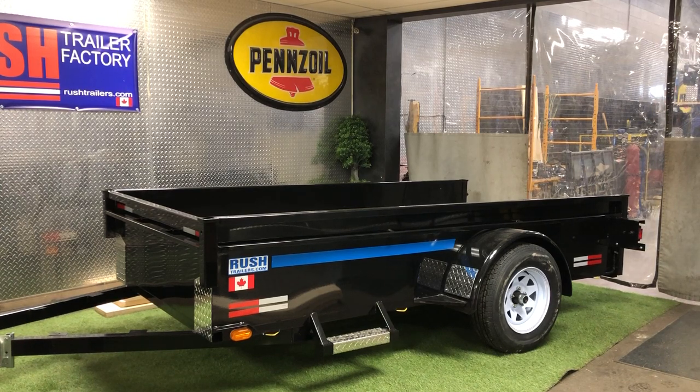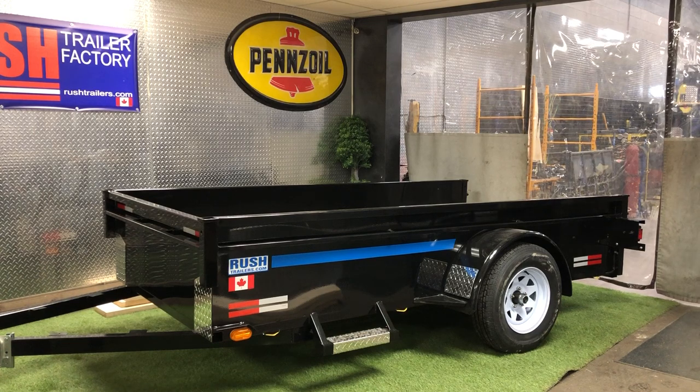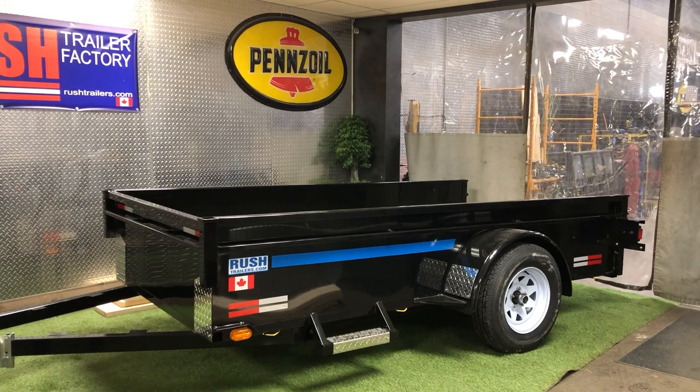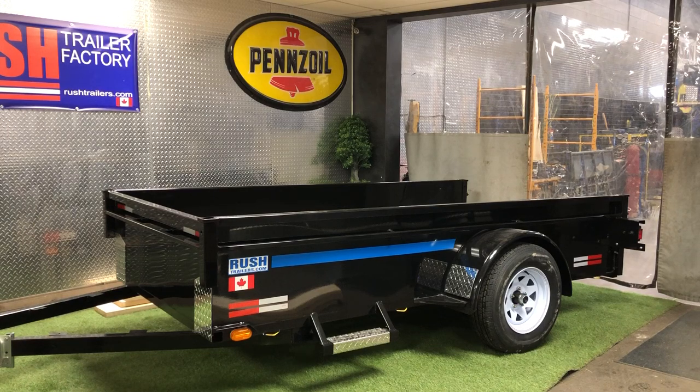This is our new five by ten — you could call it a contractor trailer, for contractors or anyone with lots of money. So here we go, let's put this together.